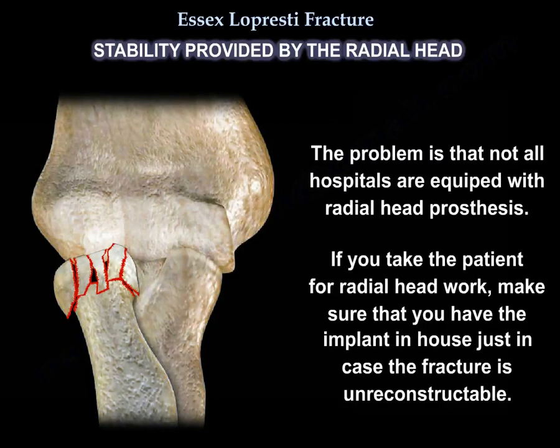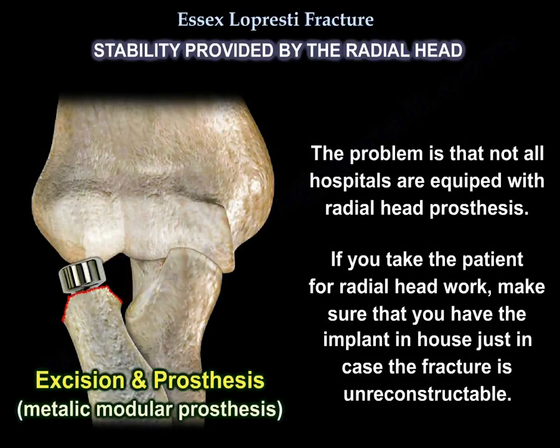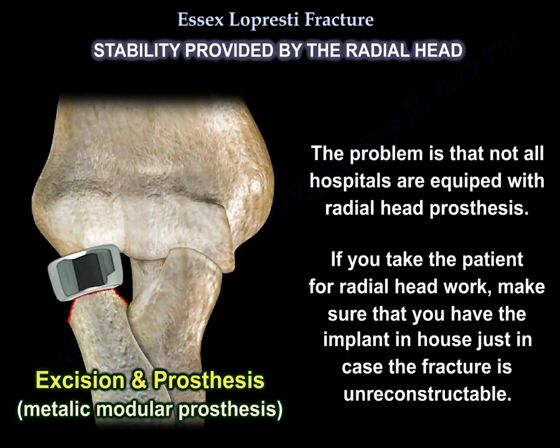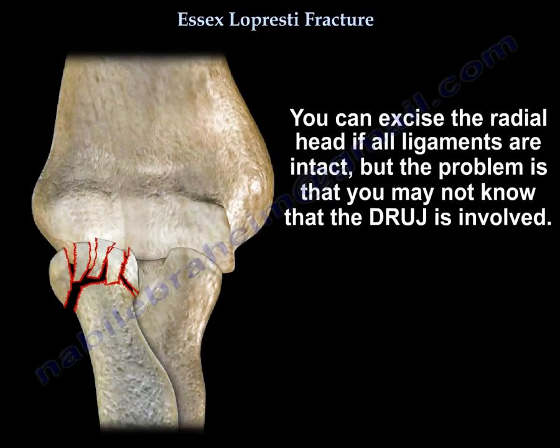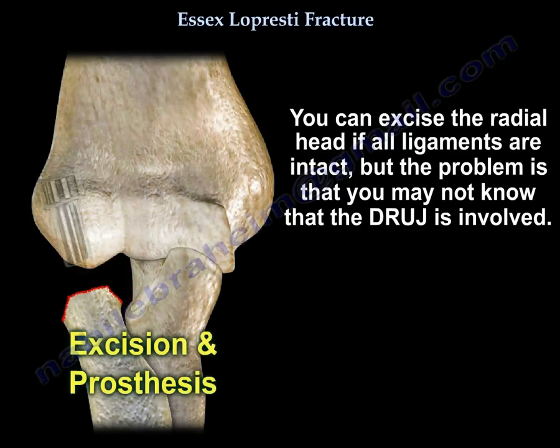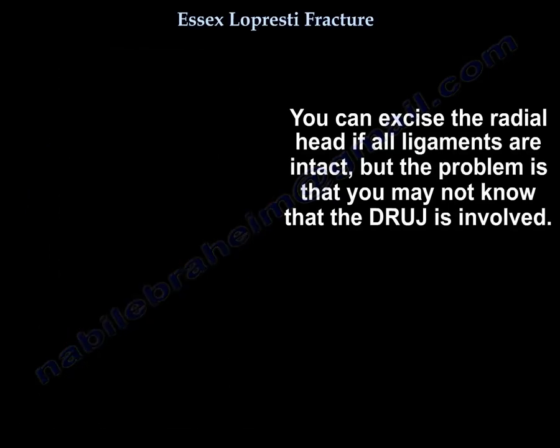Not all hospitals are equipped with radial head prostheses, so if you take the patient for radial head surgery, make sure you have the implant in-house. You can excise the radial head if all ligaments are intact. The problem is you may not know whether the distal radio-ulnar joint is involved.